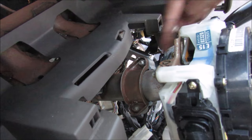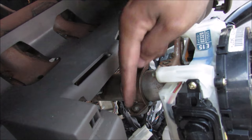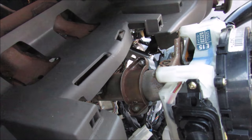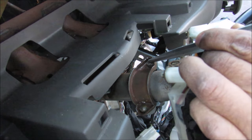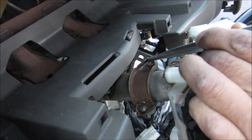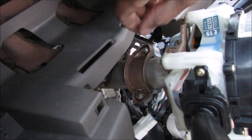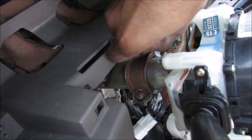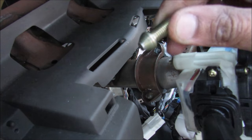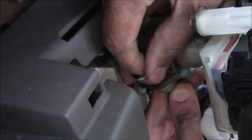This here is the bracket that holds the ignition cylinder with the steering lock assembly to the steering column. It's got these two security screws on it that we need to remove. To tackle these two screws I'm going to use a punch and a hammer to break them free. I was able to turn them about a quarter turn, which got it a little bit free. Now I'm able to unscrew those screws by hand — that's what the security screw looks like. You might also be able to use a bolt extractor to remove them once they're broken free.